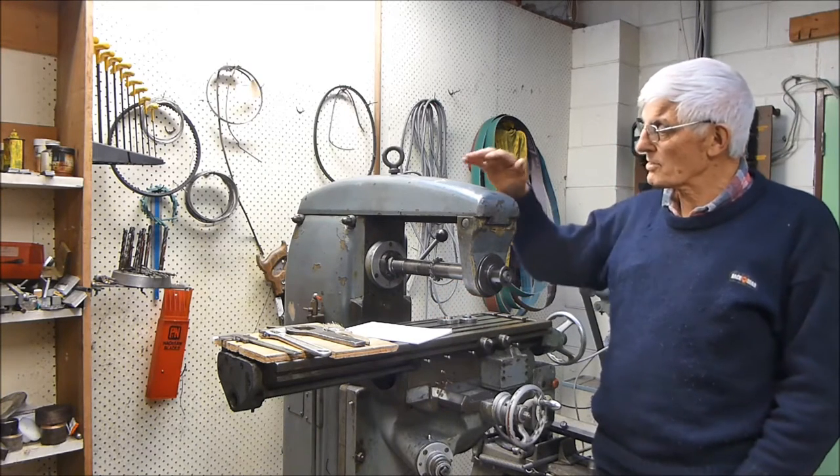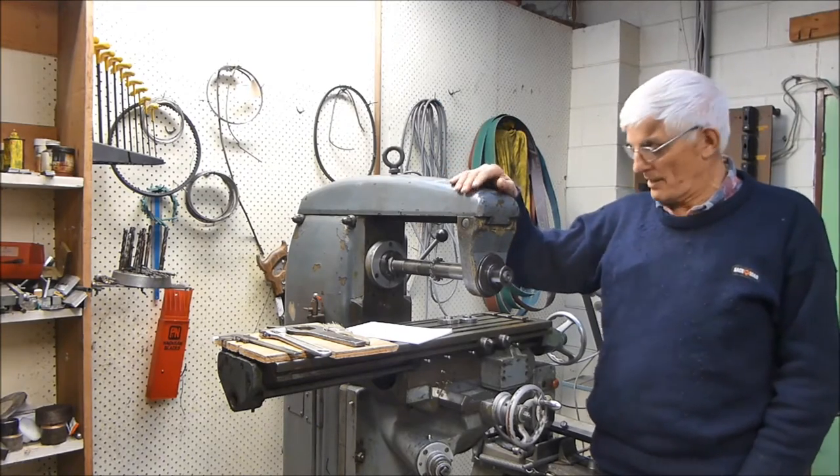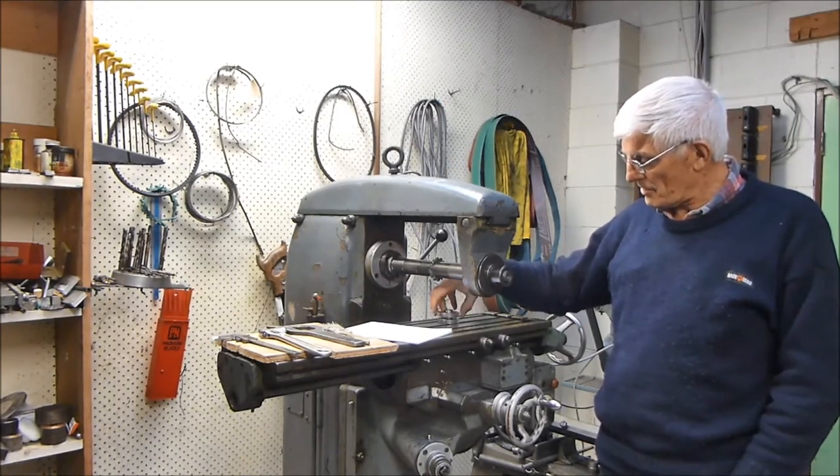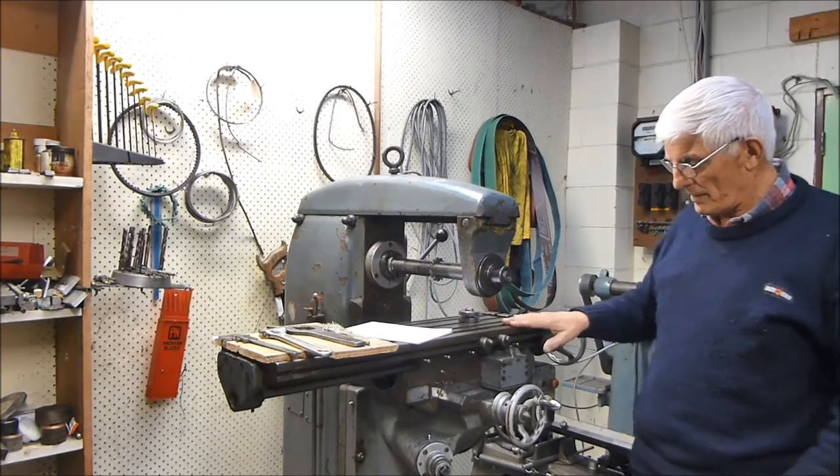This series of videos is going to be firstly on the mill itself and then on the manufacture of these two gears for the horizontal feed.